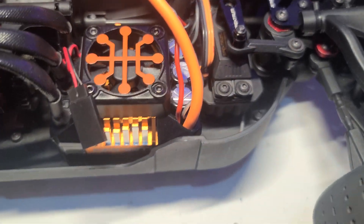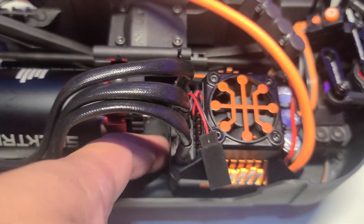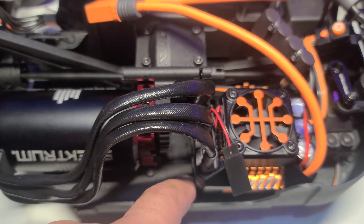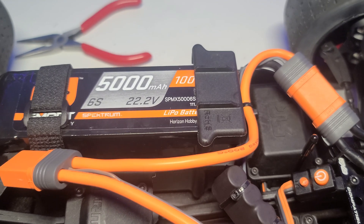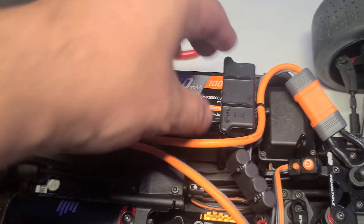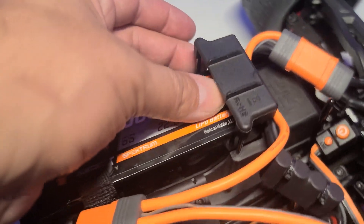The ESC sits right in here. I did have to cut a little bit of the board it's sitting on. But everything else sits pretty legit. And this is going to be able to fit the 8-cell. It's going to be so sick, an actual 8-cell.